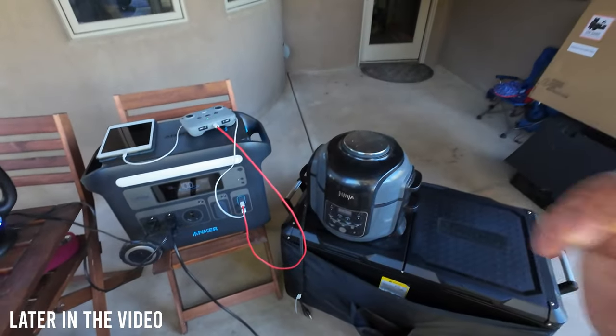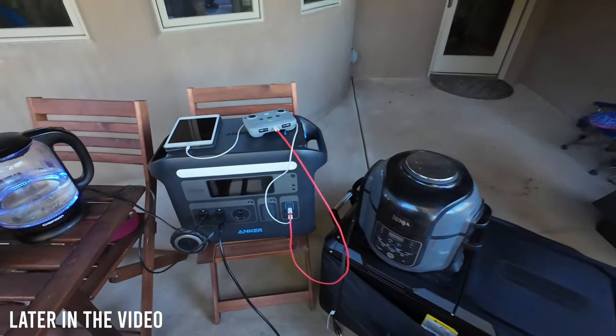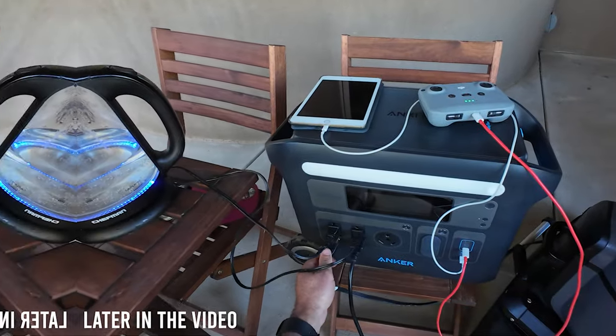If you did want to cook dinner and you have a crock pot, I did want to just see that, but it probably will trip it. Let's just see if it does. I'm pretty sure it will because the maximum wattage is going to be too high.